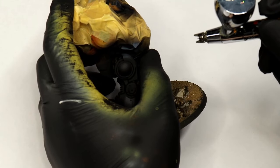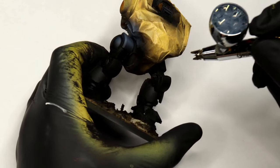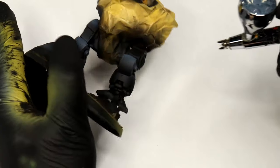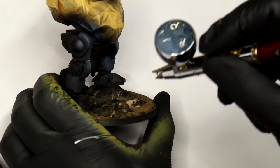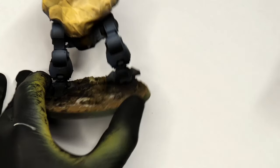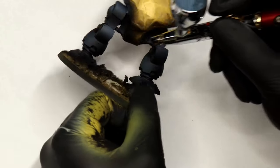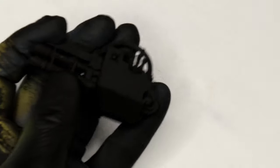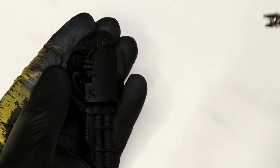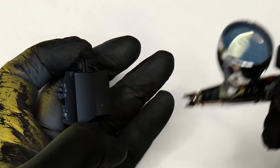Just like we did with the yellow, we're now highlighting the black. This is Vallejo Game Air Sombra Grey — a nice bluey grey that gives a nice tint. Neutral greys can look a little boring so a blue-grey, purple-grey or similar is really great. I'm picking out the brightest spots. Don't panic if you get overspray — just go back in later with black to correct it. The goal is to create small highlights where the black shifts to grey, holding the airbrush parallel to the panel angle so it only hits one side.